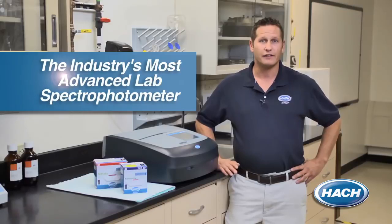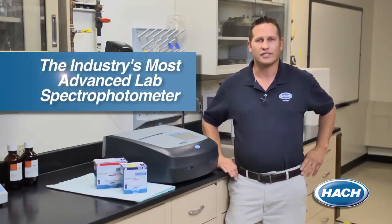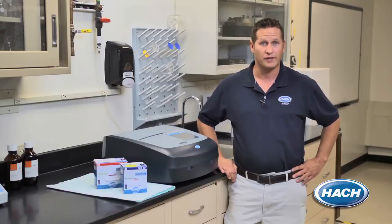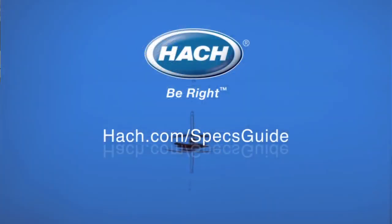Hawk has been the innovator in water quality testing for over 60 years and the leader when it comes to service and support. When using our DR6000 spectrophotometer, you can be sure that you are ready to handle your comprehensive water testing needs. Thank you for spending some time with us today and seeing why we consider our DR6000 the industry's most advanced lab spectrophotometer. For more information on the DR6000 and to learn more on some of our other spectrophotometer products, visit us at hawk.com/specsguide.